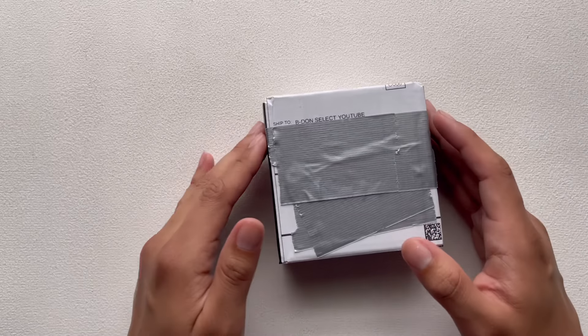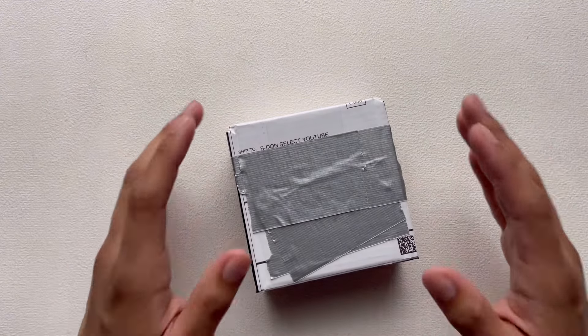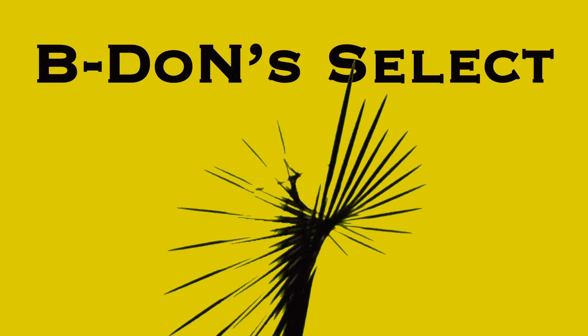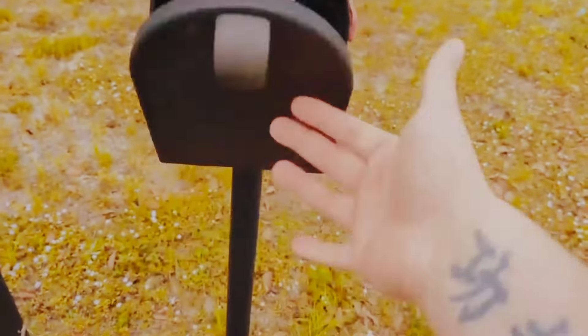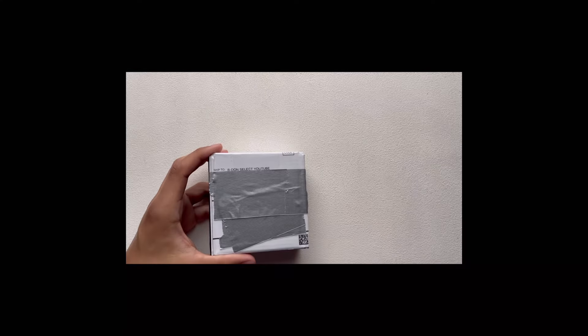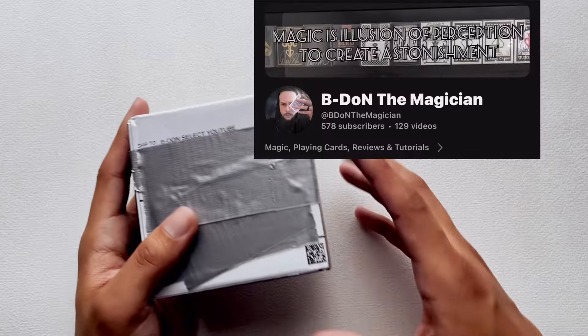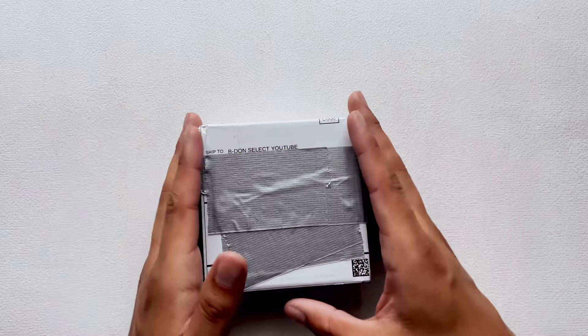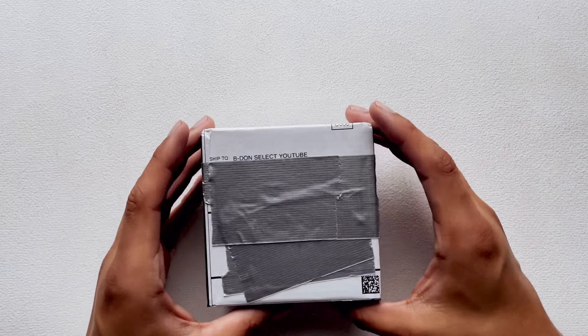Welcome to NGS where we dive into my hobbies such as playing cards. Today is the first Wednesday of the month — happy Wednesday! Not only is it the first Wednesday of the month, but that also implies it is B-Don's Select, the series where B-Don the Magician sends me a random deck of his choice and I open it, react to it, and do a quick hands-on review and first impression. Be sure to leave a like if this is the kind of content that you enjoy.